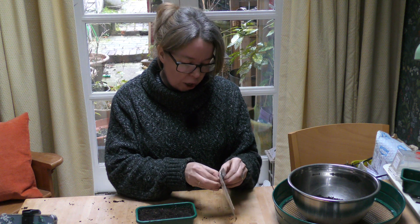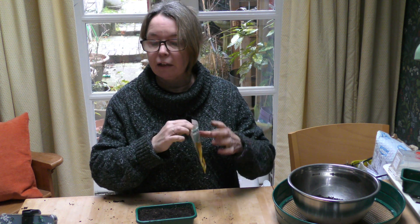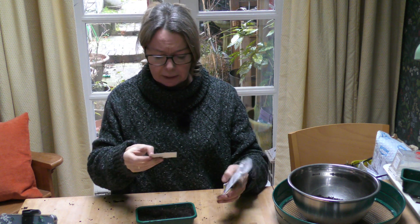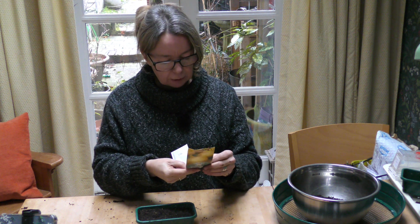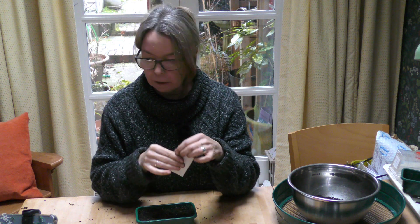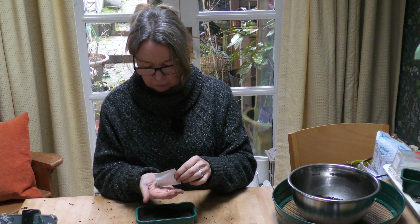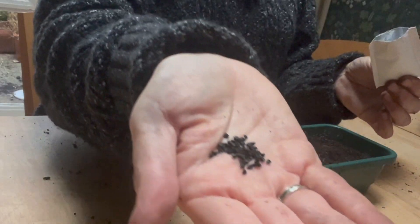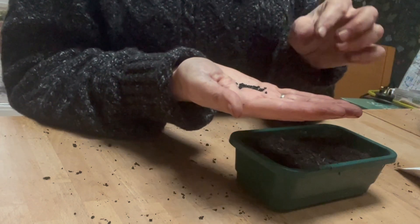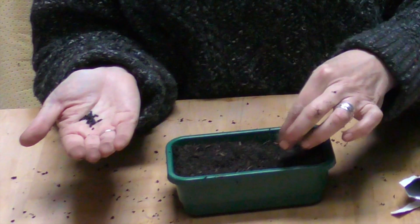If you've been watching the channel for a while, you'll know how disappointed I was with last year's onion crop, so this year I'm determined to get onions I can store, plait, and even give away. These seeds - it always tells you on the packet - have 350 seeds, which I think will be enough. You can see they're not huge but they're not tiny either - carrot seeds are way smaller than this. You can actually pick them up individually.